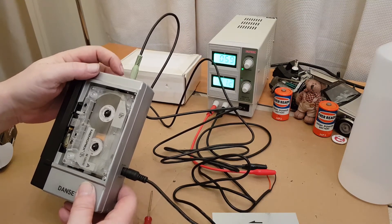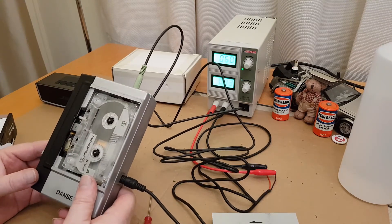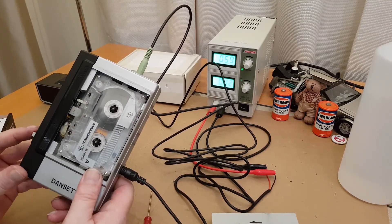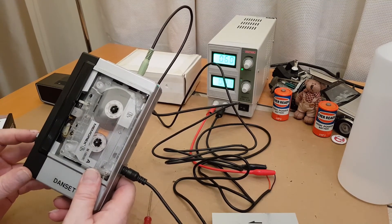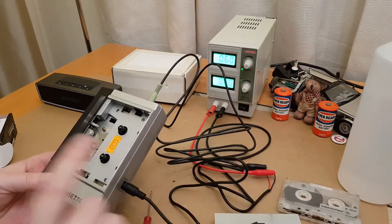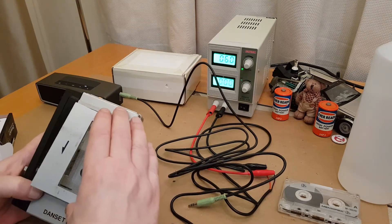There's a bit of wow and flutter and the tape isn't quite straight in the transport, but it is a pre-recorded tape from the 80s — it's just something I quickly recorded on with that old Sony FX-412 UK. But it does work. I know there's wow and flutter on that tape itself, so I could do with a better tape. Hopefully when I get that Fostex going I can do better recordings.